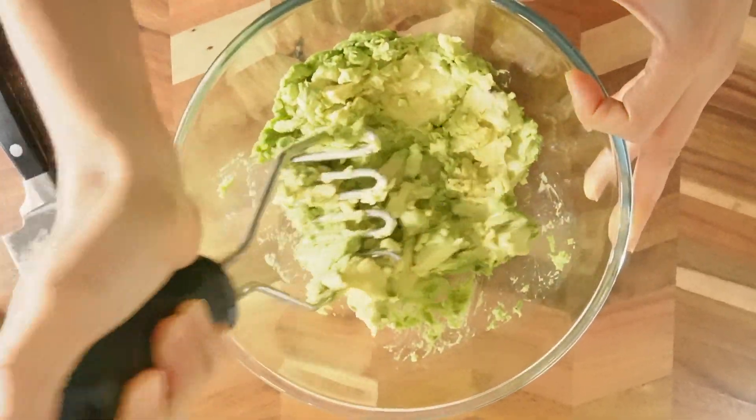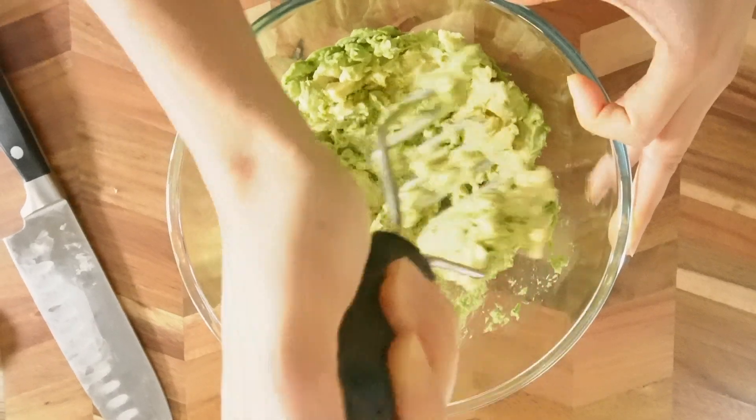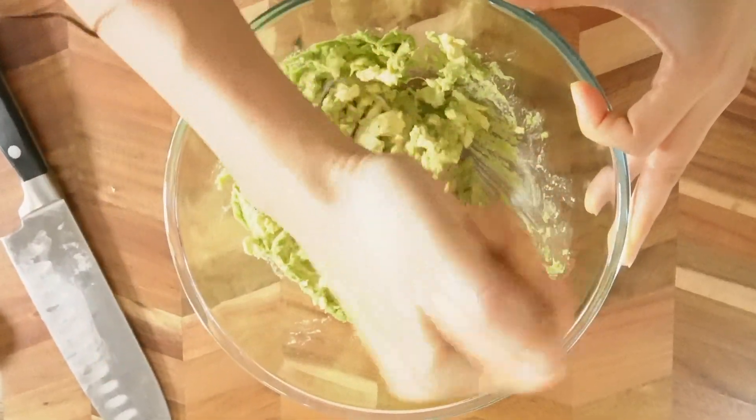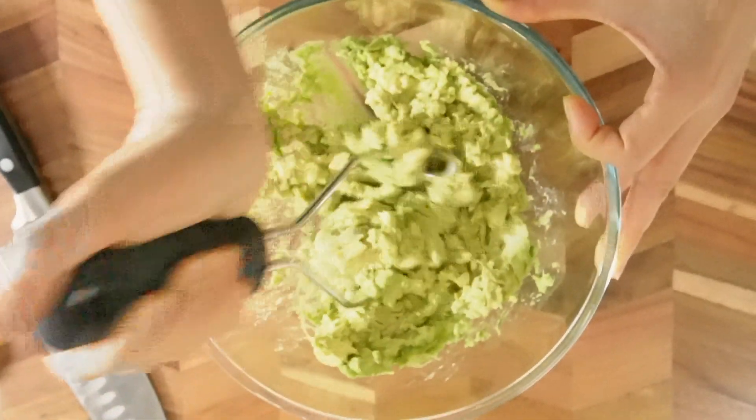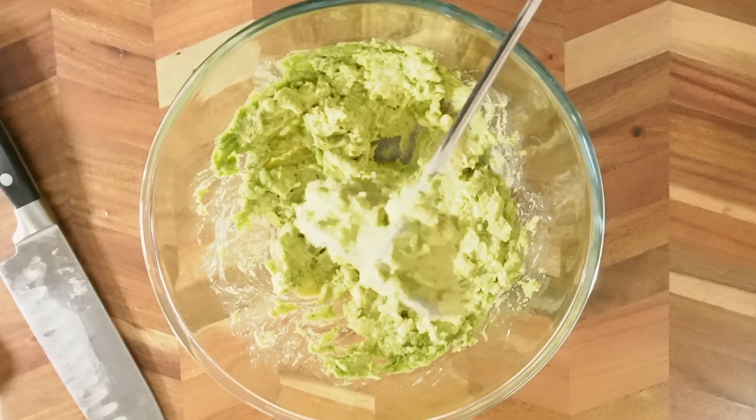In terms of texture, if you like a creamier texture, you can make it a bit smoother. And if you like a chunkier texture, you can make it a bit chunkier. I'm not going to mash it too much.